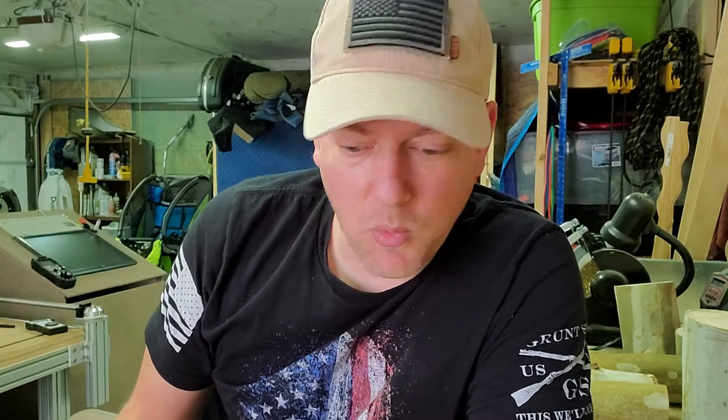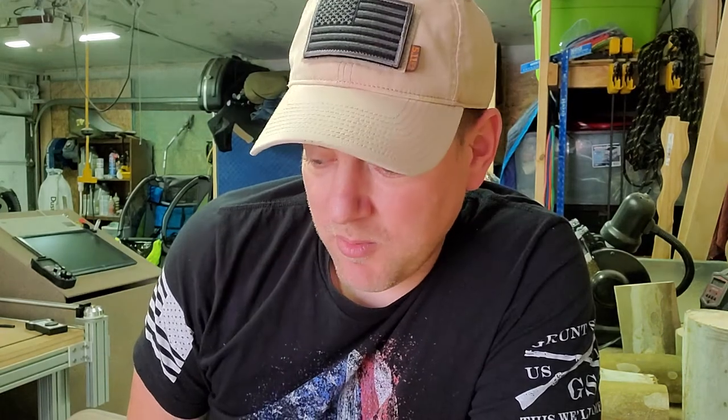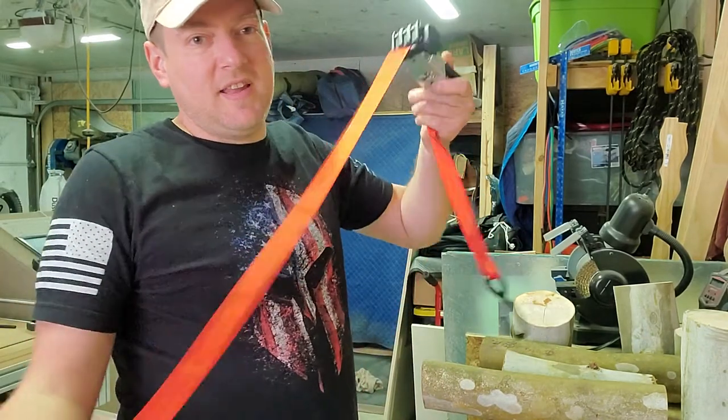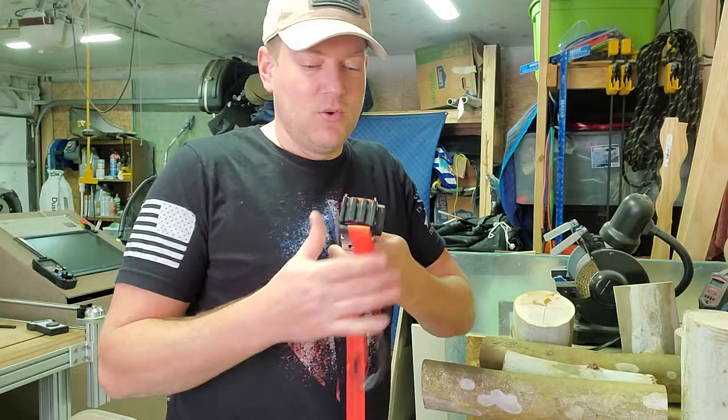Since I use the Milwaukee Packout kit, I really hate a tangled-up mess in my portable boxes. And this guy right here — in seconds I could go from fully extended, you know, you're done with your job, hit the button, you wheel it up, wind it up like so, throw it in your box, and you're good to go.